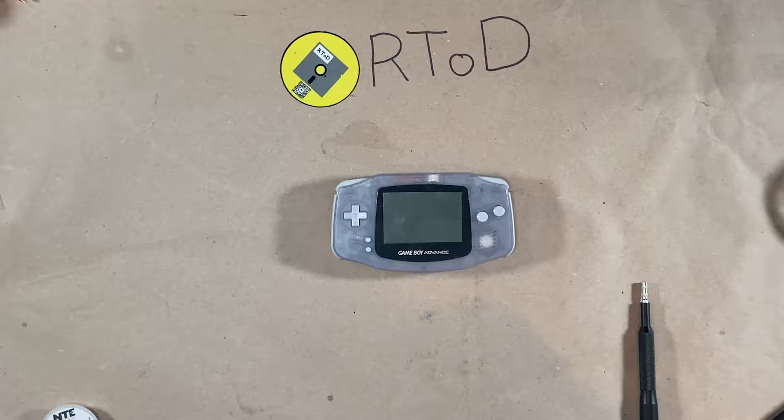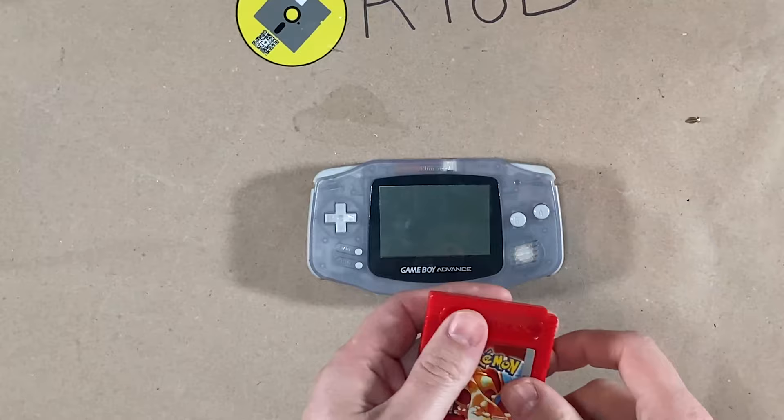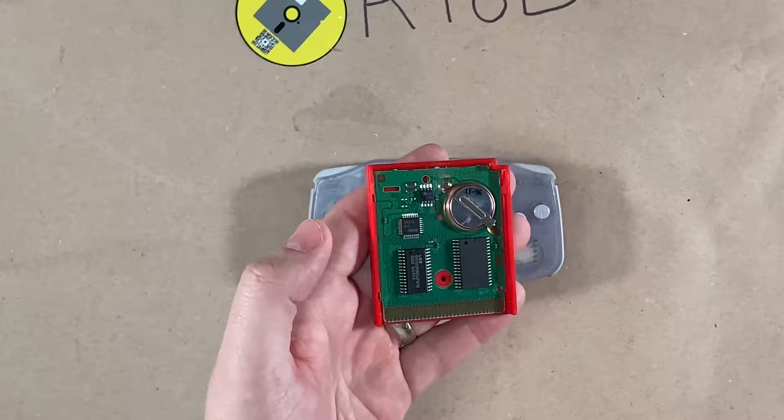The first thing you're going to have to do is open the game up and use the appropriate game bit for it. You want to do some research ahead of time, because some of these batteries are either CR2025s or CR1616s. These are CR2025s.